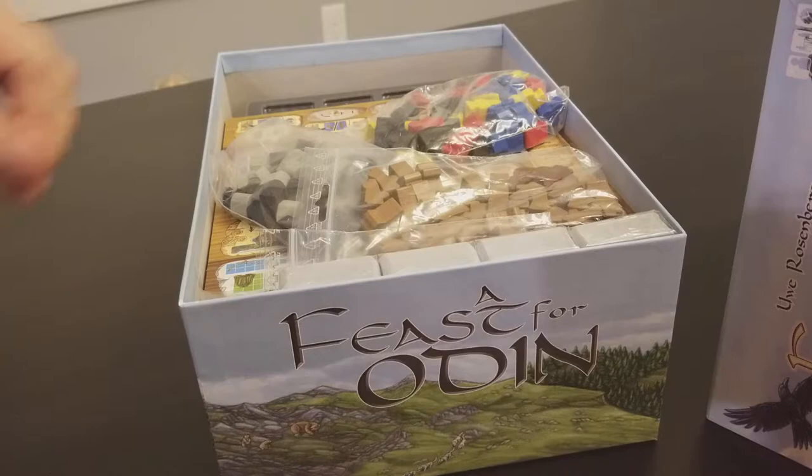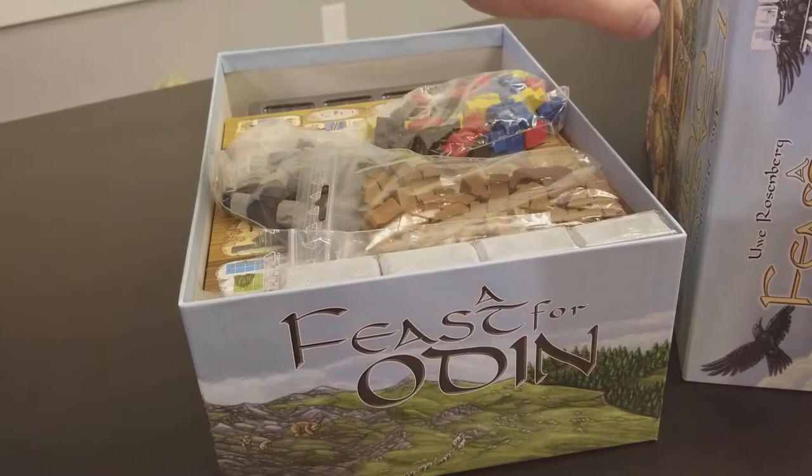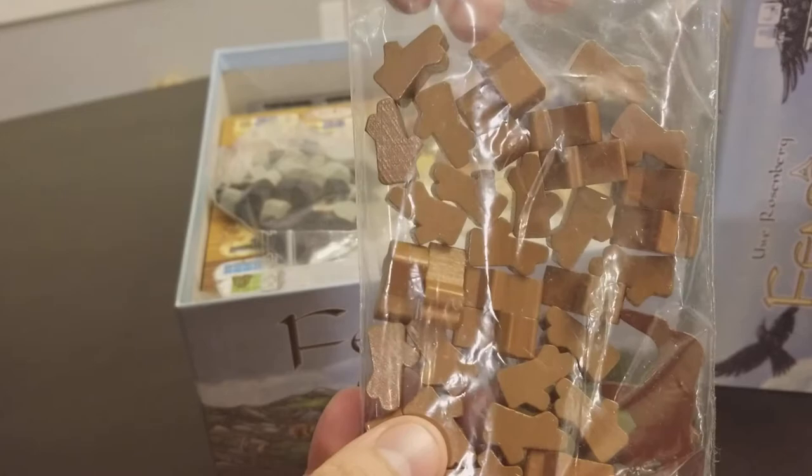I'm trying not to knock over my camera because I don't have a great tripod here, but anyway the box is big. My box unfortunately got a little bit damaged when it was shipped because it was so big, but not that bad and it's packaged really well.